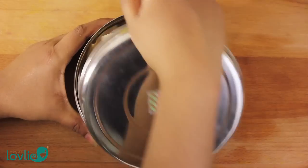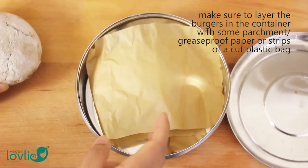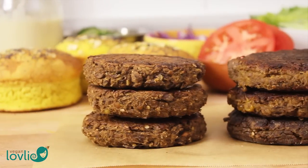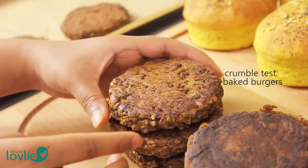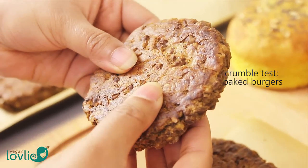Just a side note — these burgers freeze well whether cooked or uncooked. When freezing them, make sure to separate each burger with a layer of parchment or greaseproof paper or strips of a cut plastic bag. Like I mentioned before, these burgers do not fall apart and they are moist inside.